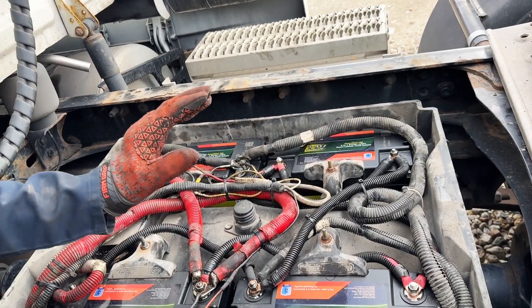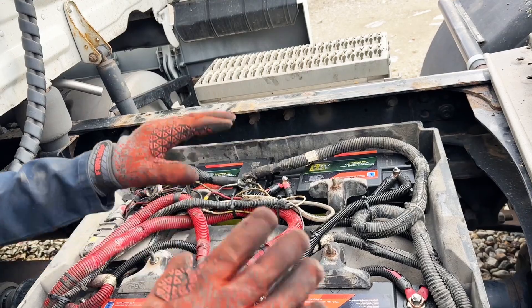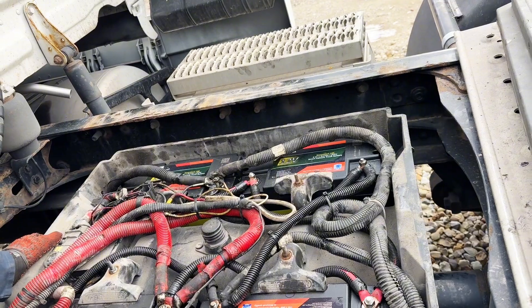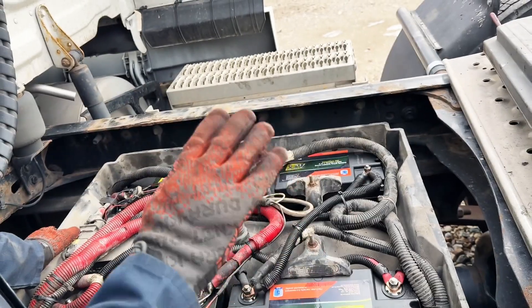The main thing — if you are going to put in any type of system, and really the main point of this video — is that you can put these batteries into an existing factory system. But the other thing, if you do have to make cables or you're taking out your starting batteries and putting in a new system, the main thing with these batteries — any type of battery, whether you're using lead acid, AGMs, lithium, whatever —